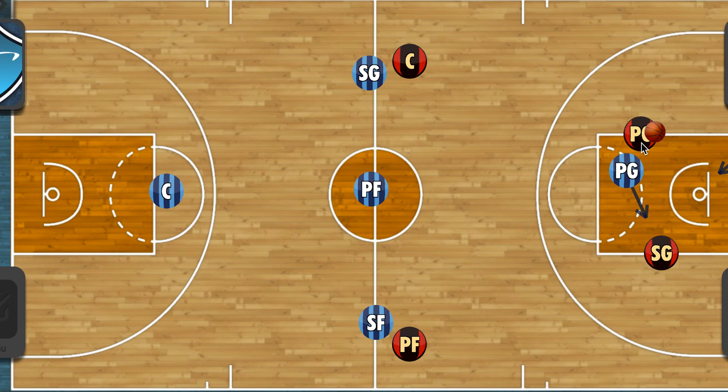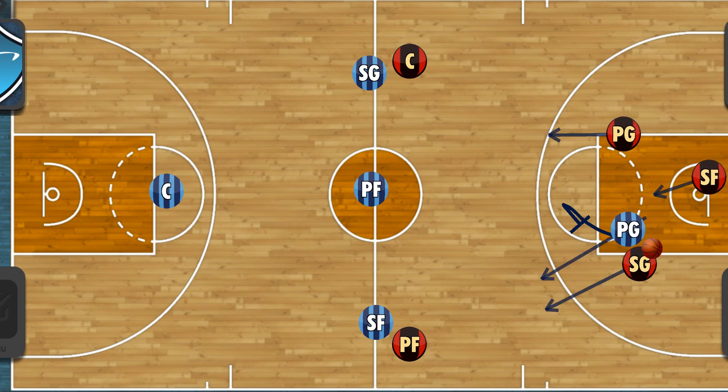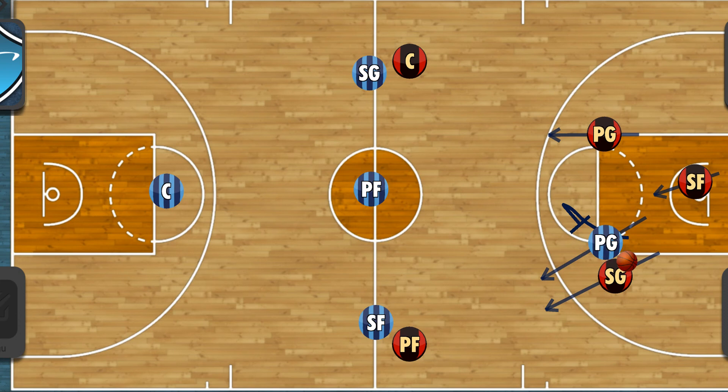This defender makes sure he's on one side of the offensive player, trying to push him to the sideline. The offensive guard knows he's going to get trapped, so he'll kick the ball back. No matter where the ball goes, this guard follows and attempts to push the ball to the side — staying in position so the offensive player can't get into the center of the court and forcing him to the sideline.